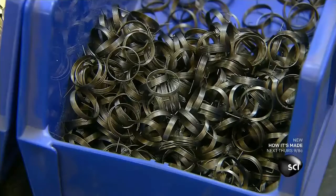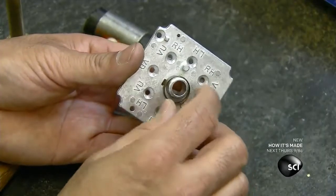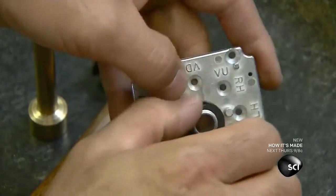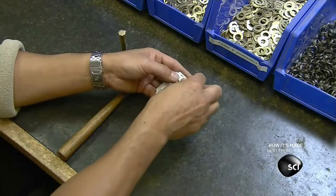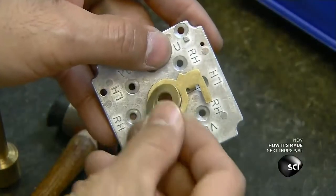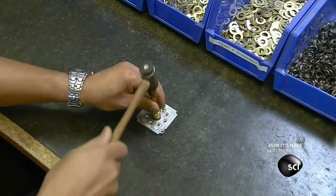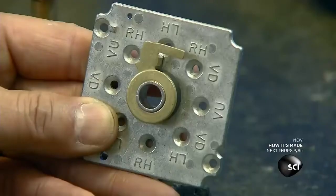To build the lock's timing assembly, they first attach a spring to the timer plate and hold the spring in place with a plastic retainer. Then they install a brass timer cam — the spring holds it in the lock position. A pin on the cylinder cam's lever sits on the timer cam. When the time delay is over, the pin releases the timer spring and the timer cam moves to the unlock position, allowing the cylinder cam to retract the latch and open the lock.